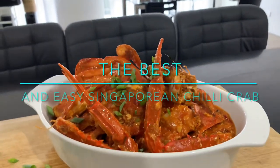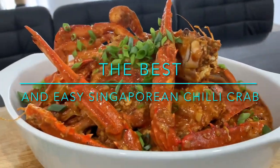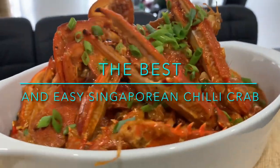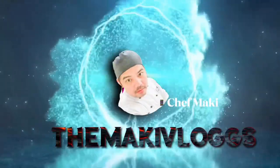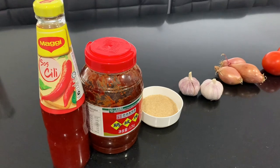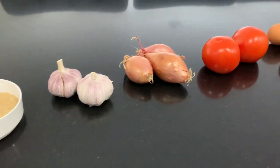Hello guys, welcome to the Maki Vlogs, it's me again, Chef Maki. Now I will show you how to cook the best and very easy Singaporean chili crab. This is one of my top favorites in Singaporean dish. Please watch this.